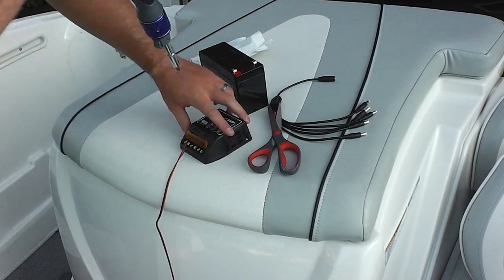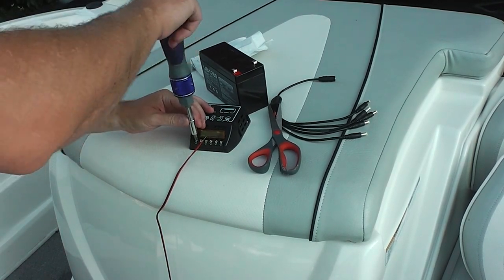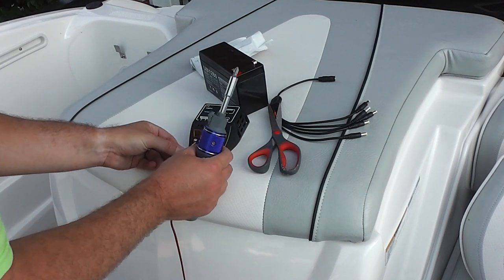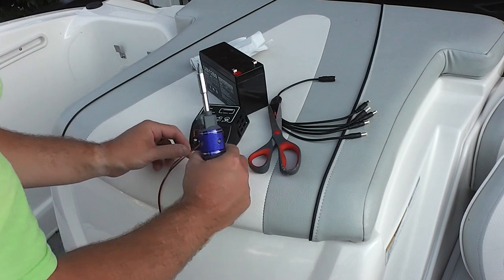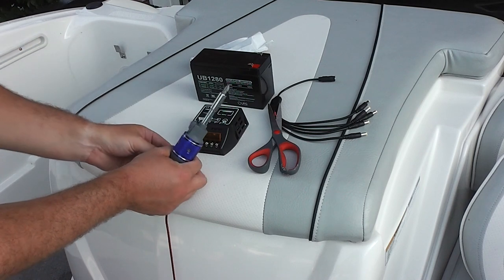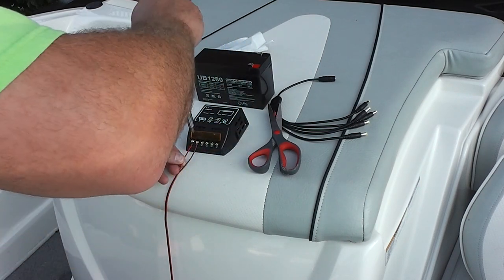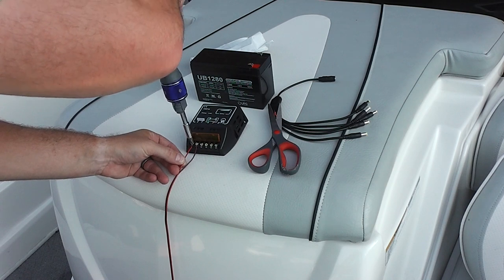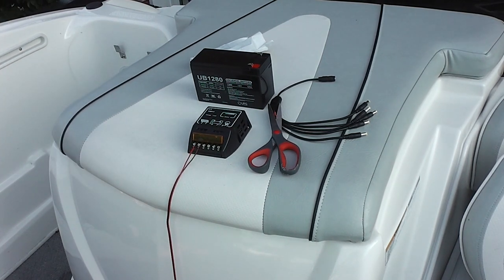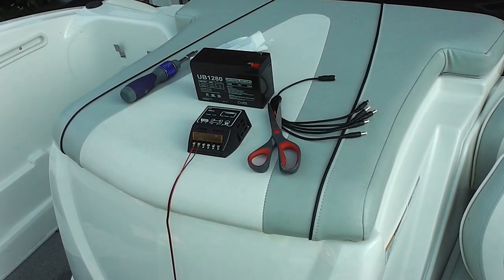Something else I have coming — and this will be a later video — even though this will be in a dry part of the boat, I'm going to put this inside of a battery box just to better protect it from moisture. You can run all kinds of stuff off of a small battery like this: USB chargers for cell phones, iPads, etc. If you wanted to add the capability to your boat to charge from wherever — because most boats, at best, only come with maybe one USB port — this is an easy way to add more. And by having a secondary battery, you're not draining your battery that's used to crank your engine.